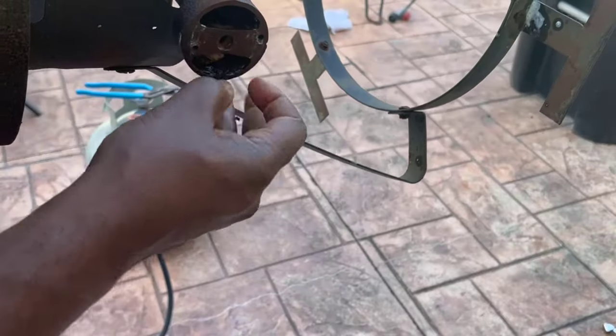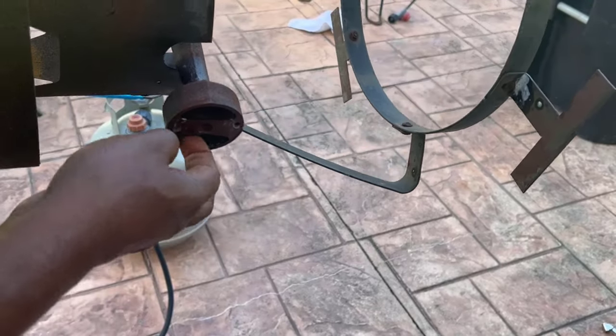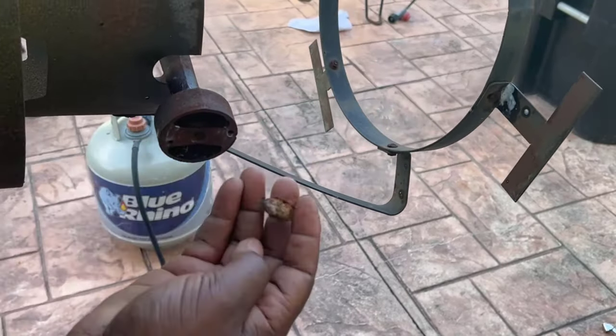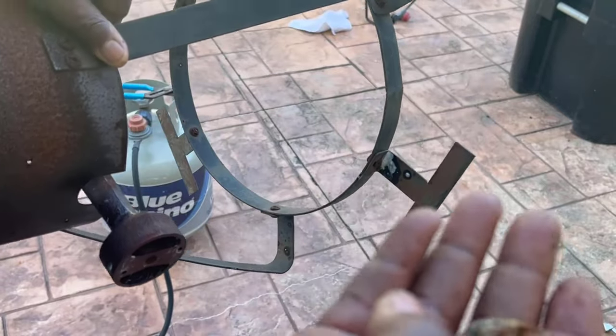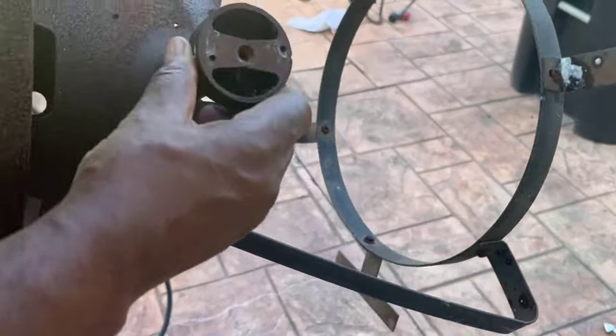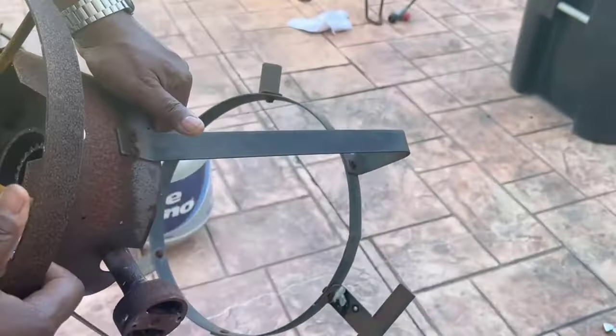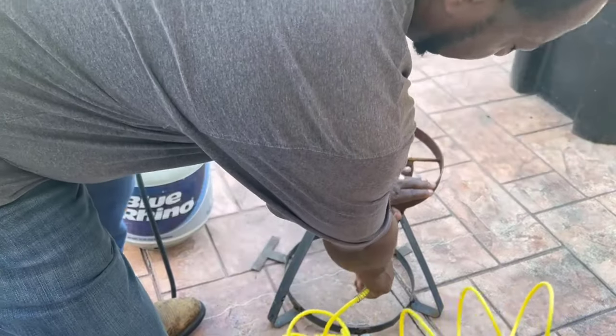There was a wasp nest, some paper, and all kinds of stuff inside this vent — as you can see right there. I don't know what that is, but it was inside the vent, and as you can see it's got a lot of rust and trash and everything.